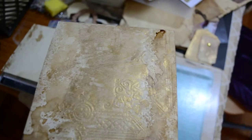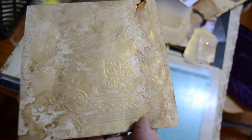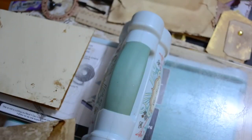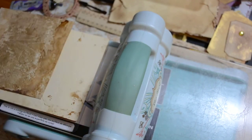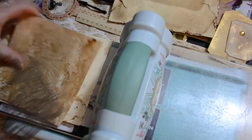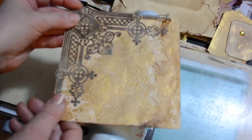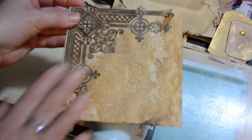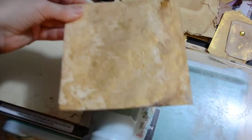Another thing you could do: say you've got one of these similar stencils — you could go over it again and do it that way, or you might have something a little bit smaller so that you can put another one in the corner there.